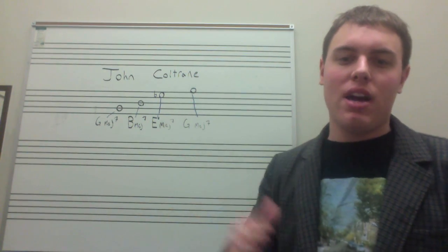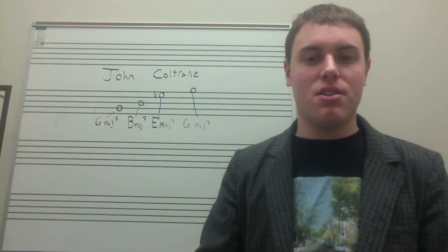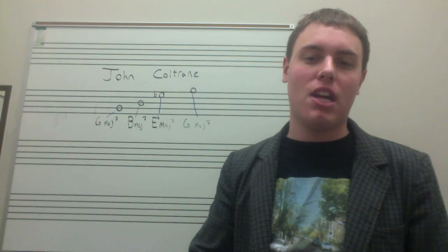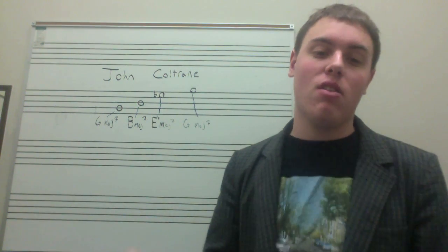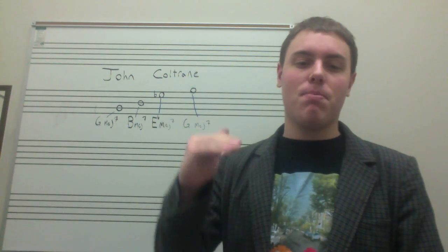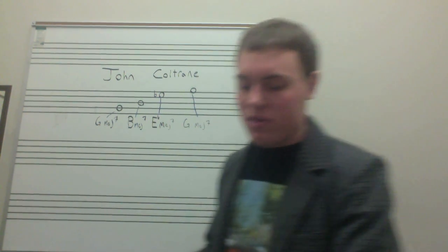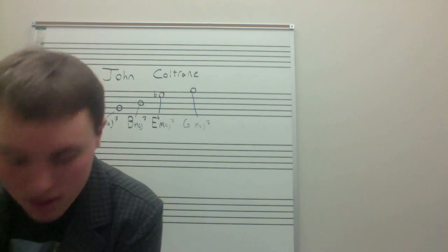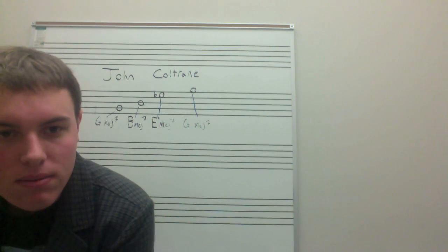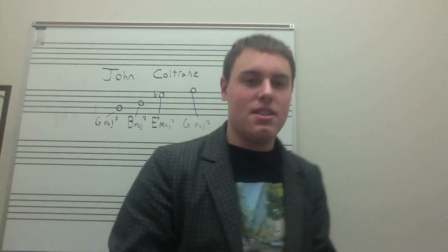Coltrane took the idea of equally dividing the octave into thirds instead of in half or in quarters like some others would do, and decided to make each of those thirds a tonic center in a piece. In Giant Steps we're in G major, so he would use a G major chord as one center, then go up a major third to B major as another tonic center, and up a major third again to — it would be D-sharp, but in jazz we don't like sharp keys — so it's E-flat major. You go from G major to B major to E-flat major, interchanging them throughout the piece, and it sounds really cool on the record.